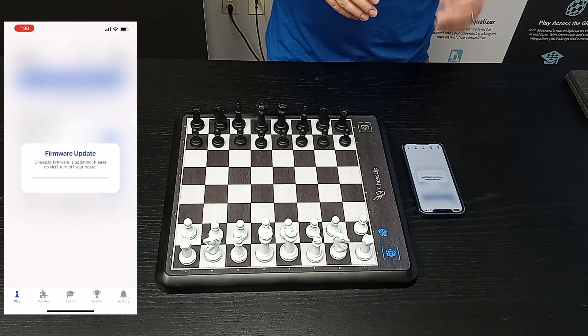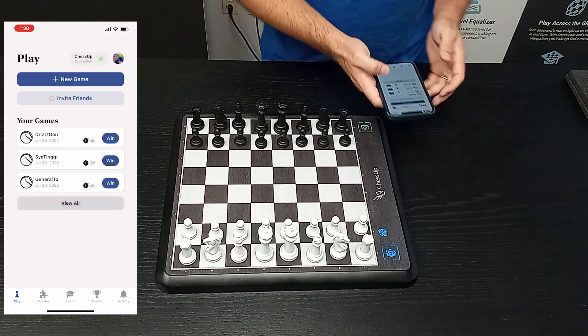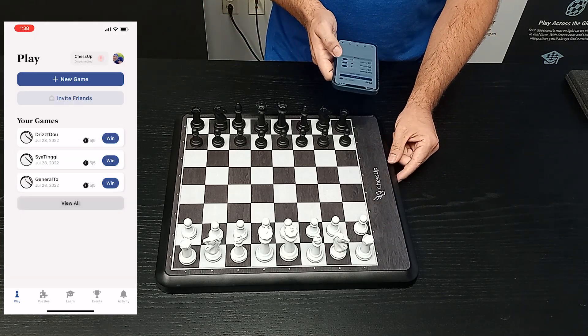If it failed this time, that's okay. I'm going to show you that all we're going to do is try again. So don't panic if that happens.